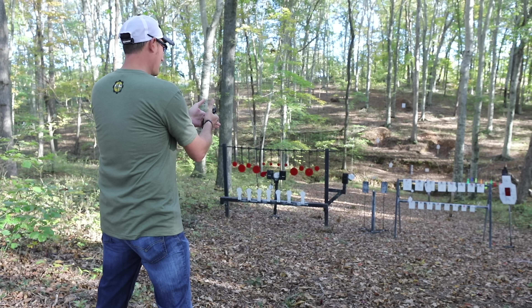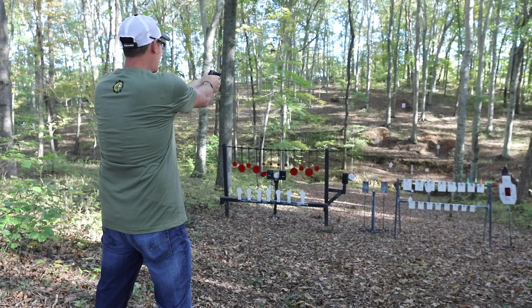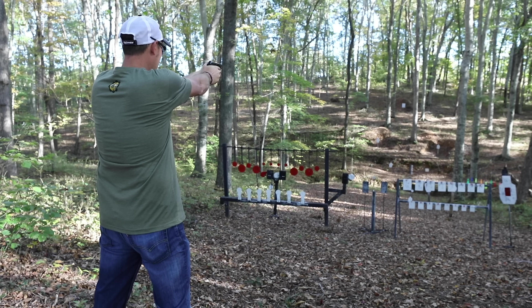He wants to shoot it again — plenty of rounds available. Got another — can't even say it with a straight face — magazine loaded up, 12 rounds.